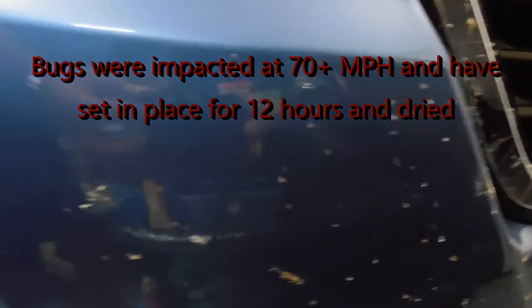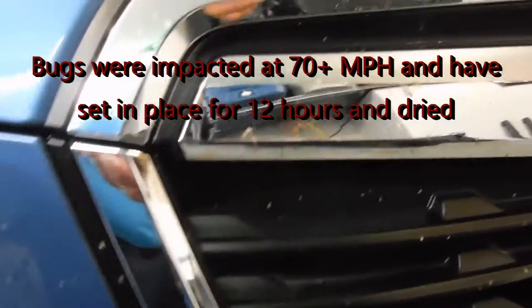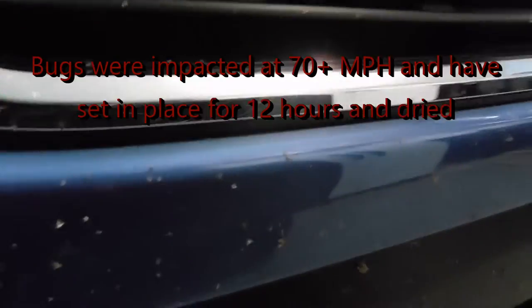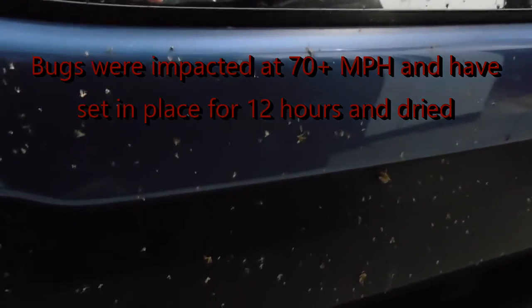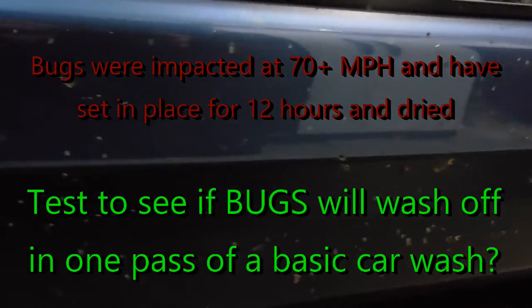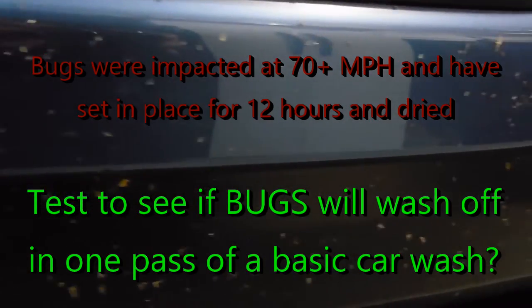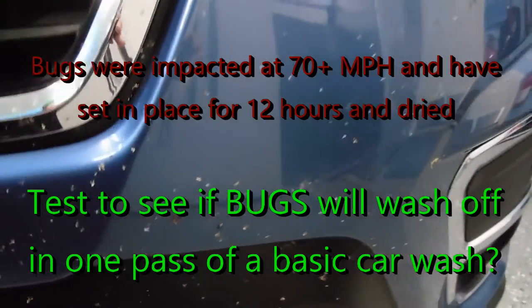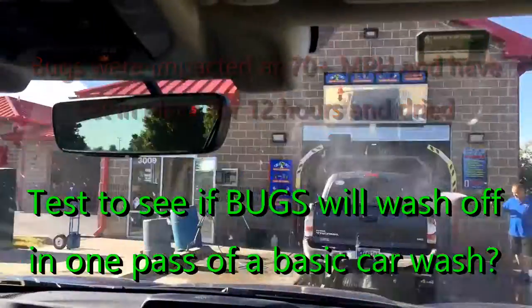This is a close-up of the bugs on the front of the car. Up here on the chrome, it's probably hard to see. It's easier to check out on the bumper. So let me head to the car wash and give it a shot.